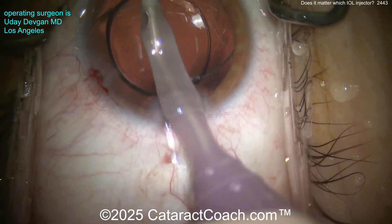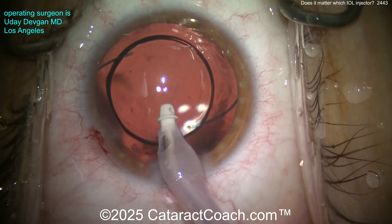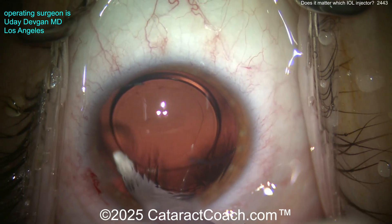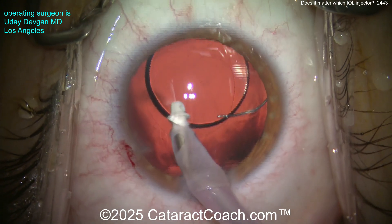At the end of the case, look at that beautiful overlap of the optic by the rhexis — aren't you glad we measured it? Looks pretty good. Keep the lens nicely centered, remove the viscoelastic, and we're ready to finish up this case.